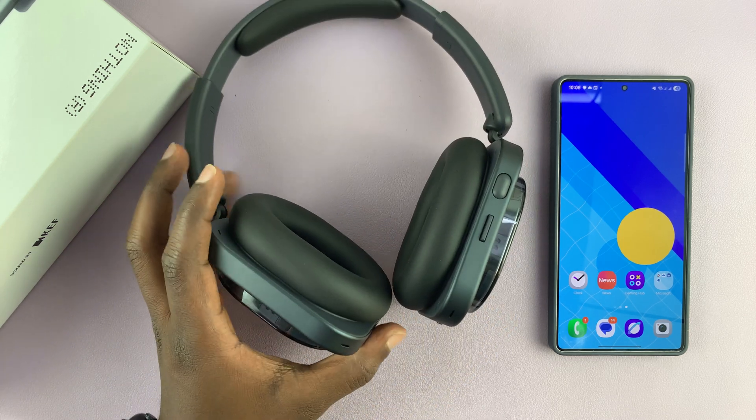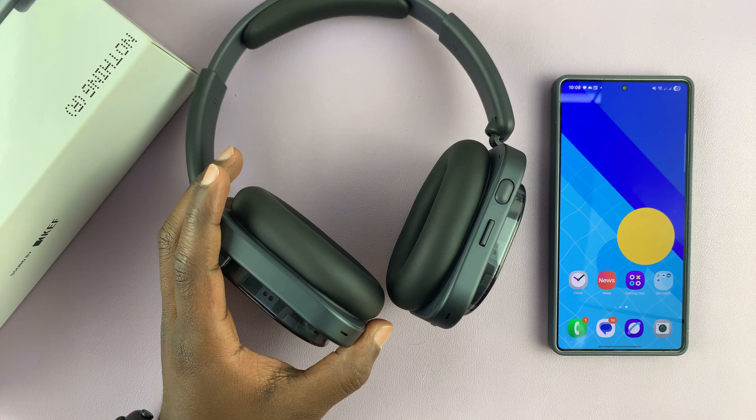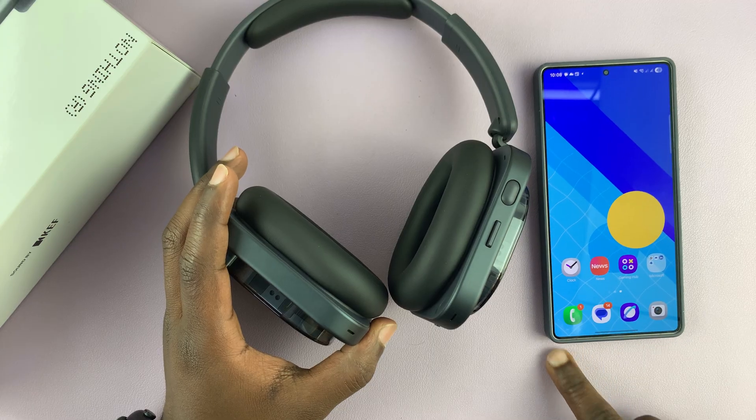I'm going to show you how to set up and pair these headphones with your phone for the first time. For this tutorial, I'll be using an Android phone — not necessarily a Nothing Phone, just a Samsung Galaxy phone.